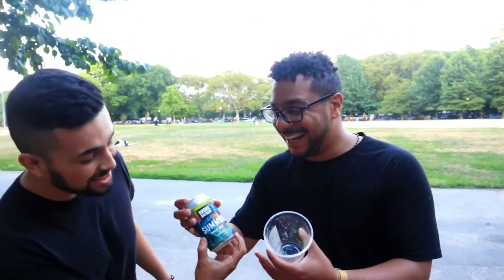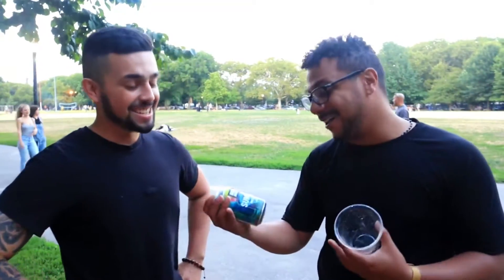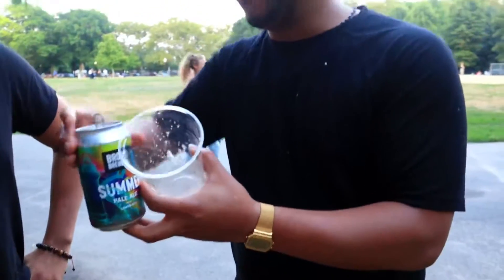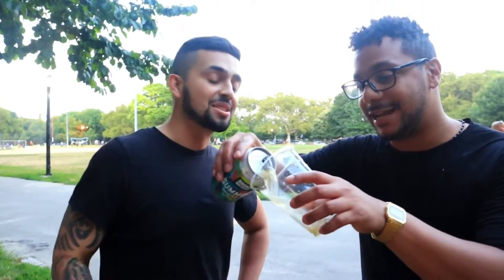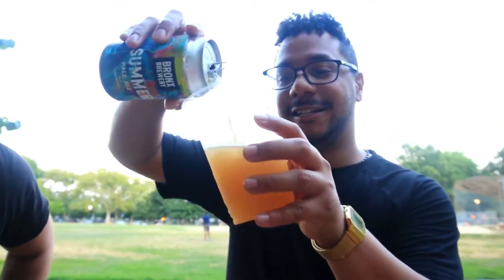5.2% though? That's hefty. In terms of color, I think it's going to be like a light gold, probably really pale. It's a pale ale — I see it's orange. Oh, it's kind of peachy. It's orange, bro.